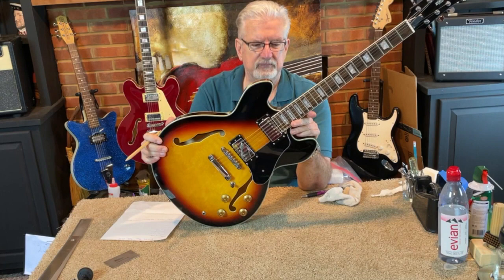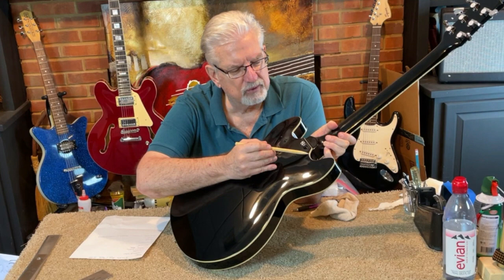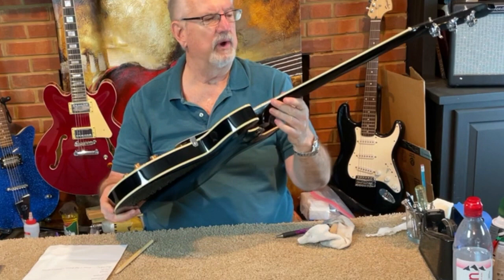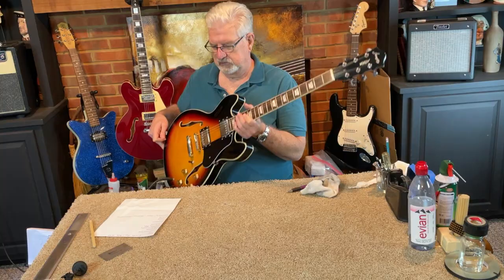So this guitar — the quality of the paint finish is flawless, except one little itty-bitty spot right here where you can see through — it's probably a birch laminate or a maple laminate in back, I'm not sure — right through here. Other than that, it is a mirror finish. Everything seems to fit really well. So let's take a listen to this and we'll see what the pickups sound like.